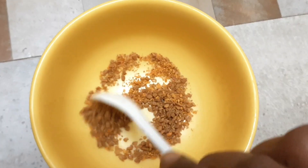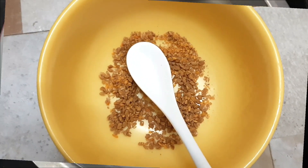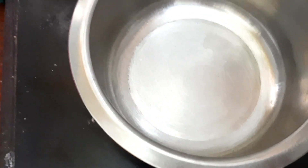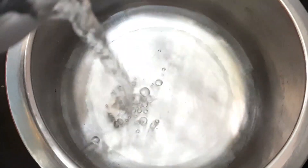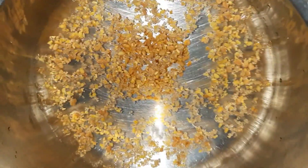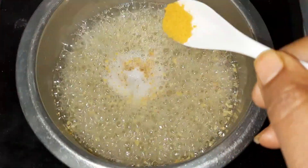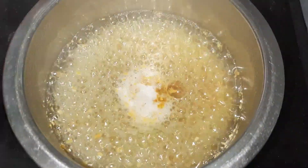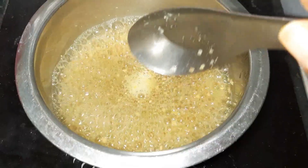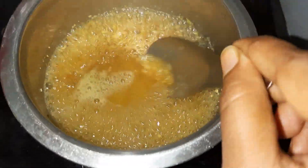First, we will put it in 2 tablespoons and mix them together. We will add a little bit at a time. We will add the gel — the gel is very good and works well.